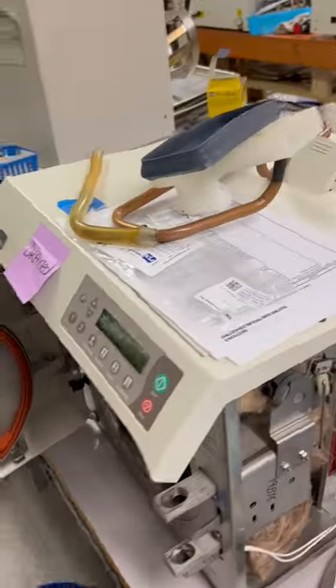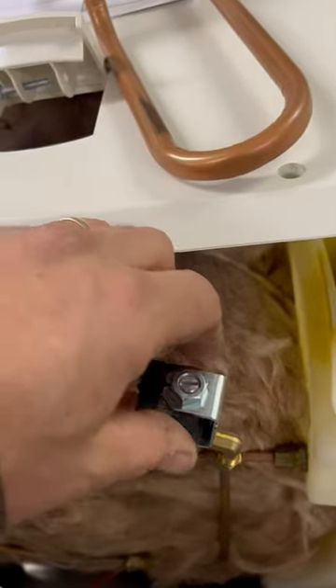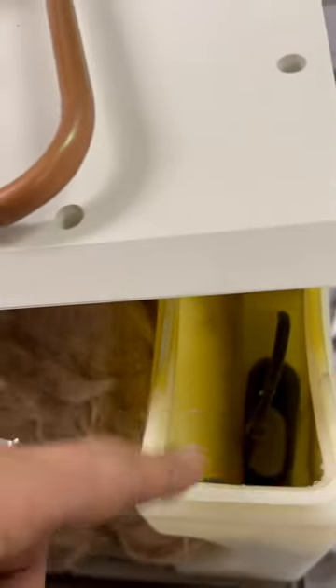The unit was failing the cycle for some reason, and usually that is related to this air vent valve right here. Basically what happens is on this side there's pressure, and on this side is the side that opens and actually vents to the reservoir right here.